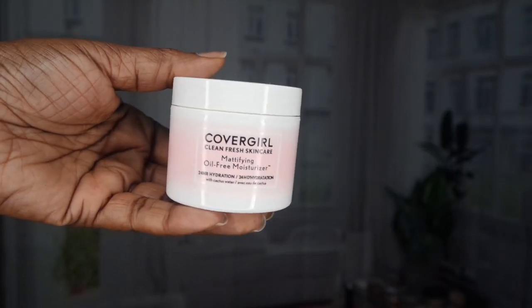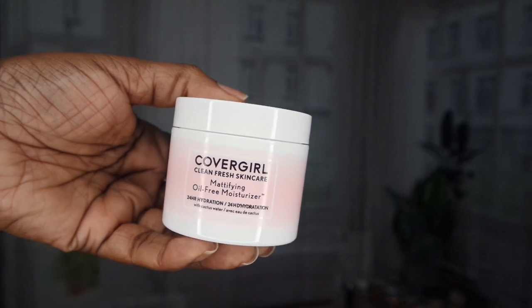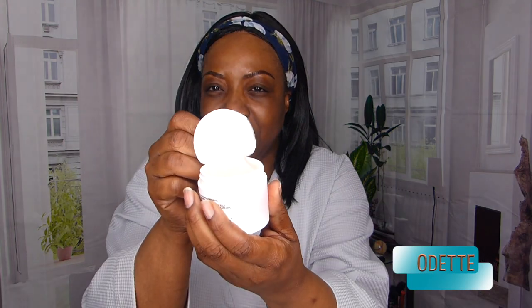And the last step would be the CoverGirl Modifying Oil-Free Moisturizer. I really love this moisturizer — it is such a nice one. It's like a jelly. So I'm just going to use some from the cover and I think this is all I need, and I'm just going to rub this into my skin.